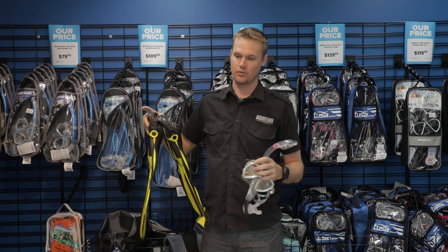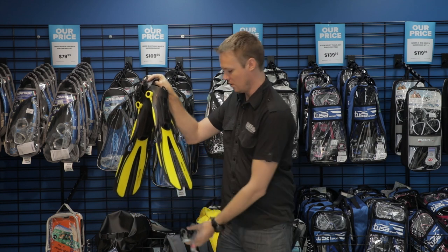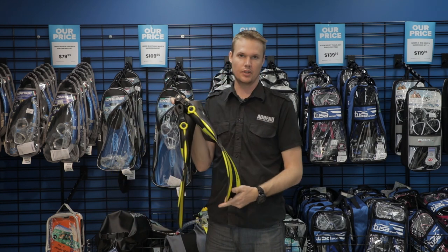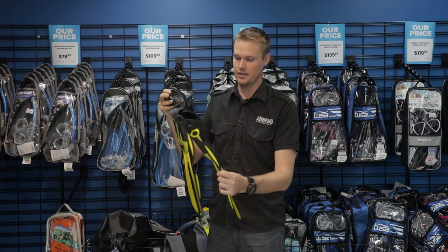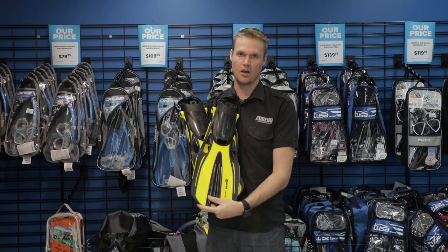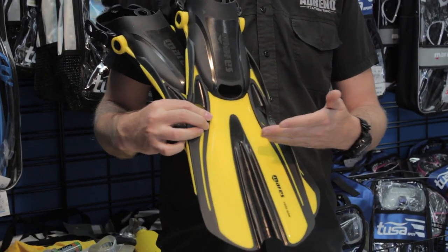Fins — obviously a good pair of snorkeling fins. This design is quite large, but it's going to be really good for just swimming farther and going through a little bit of waves. It's going to be a lot nicer as opposed to having those really small little fins.